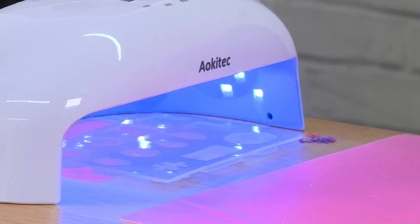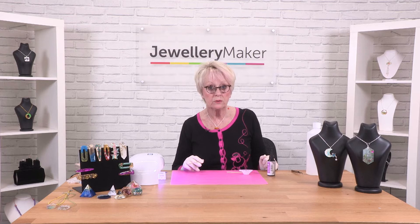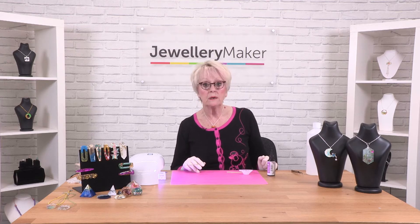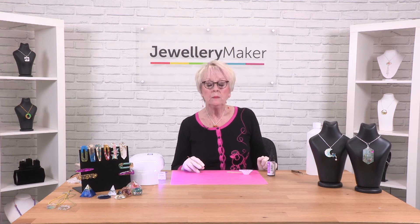With a clear pour you will find it cures a lot more quickly than if you've got any additions to it. A clear pour on a mould like this will probably cure within a minute, but just err on the side of caution.